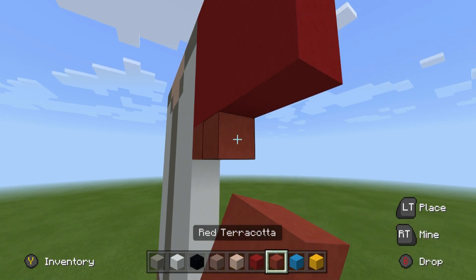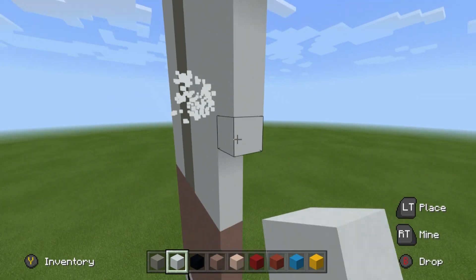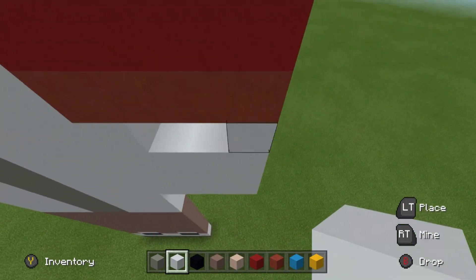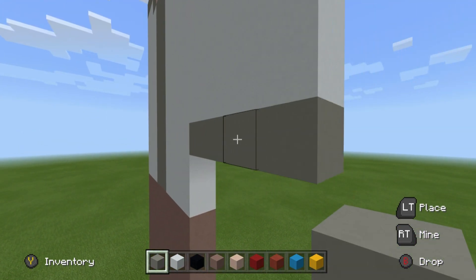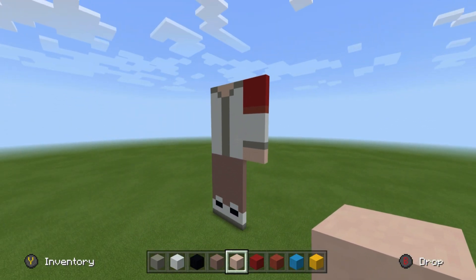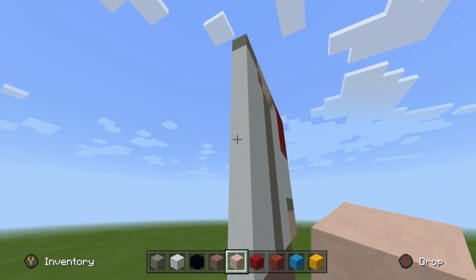Underneath this, place a row of red terracotta. Then 4 rows of white concrete, extending the rows across just as we did with the red concrete. We then want to place a row of light grey concrete underneath, and then 2 rows of white terracotta. That gives us the first arm. Now we're going to start on the opposite side.